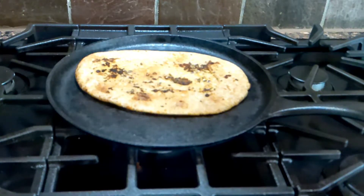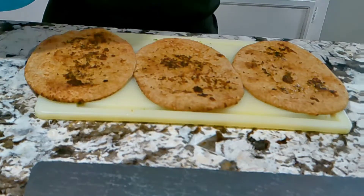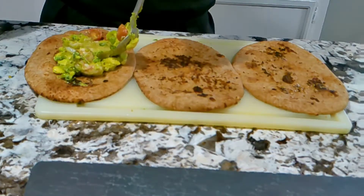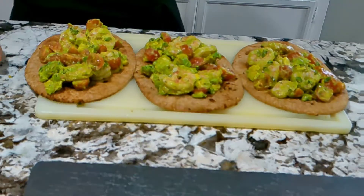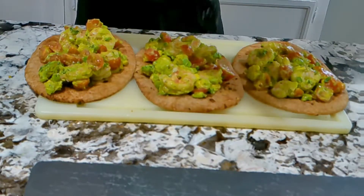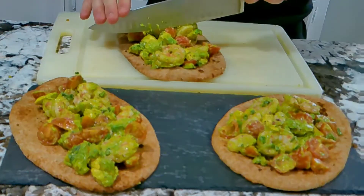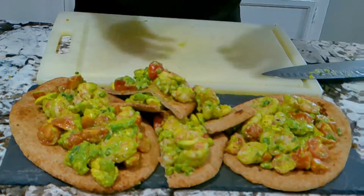We'll flip it for a moment just to get them warm. Now that everything's toasted, let's start putting our flatbreads together. We're going to get a little bit of our avocado, shrimp, and tomato mixture, and we're just going to throw a few right on there and kind of spread it all out. The last step — get just a little bit of salt, maybe a little pepper, and let's plate them up. You can serve them whole, you can chop them up — that's all up to you.